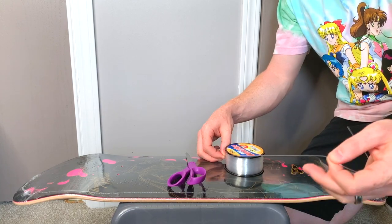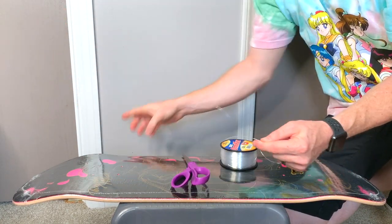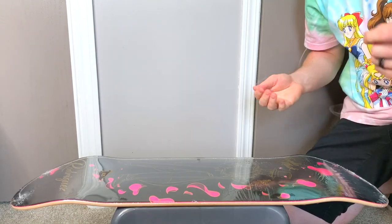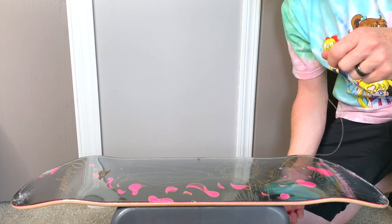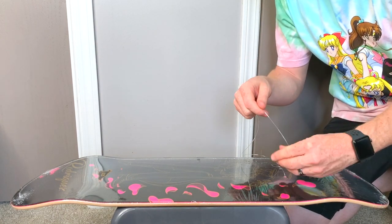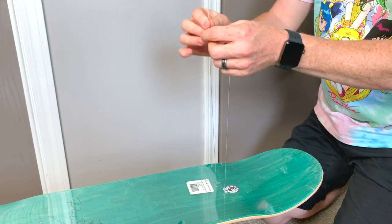Okay, so what we're going to do is cut some fishing line — give ourselves plenty of length. Got it cut, now we have our line. We're going to want to feed it through the front of the board first, the graphic side, because you're going to tie the knot on the back side of the board. You want to feed it through both holes, then flip the board over.